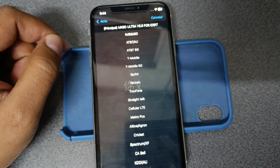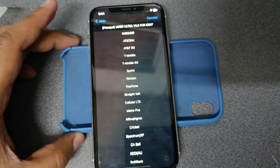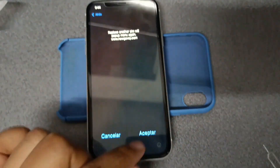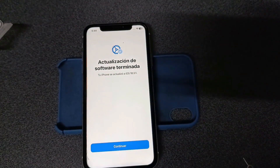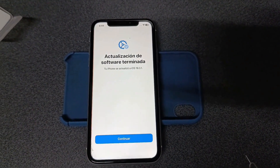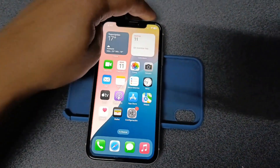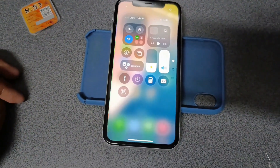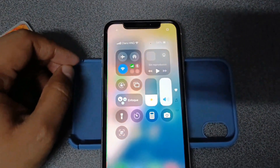Now I'm going to select the original company of the device, which in this case is T-Mobile. And now I'm going to hit accept. At this particular moment, the card really has to do what it is set up to do.